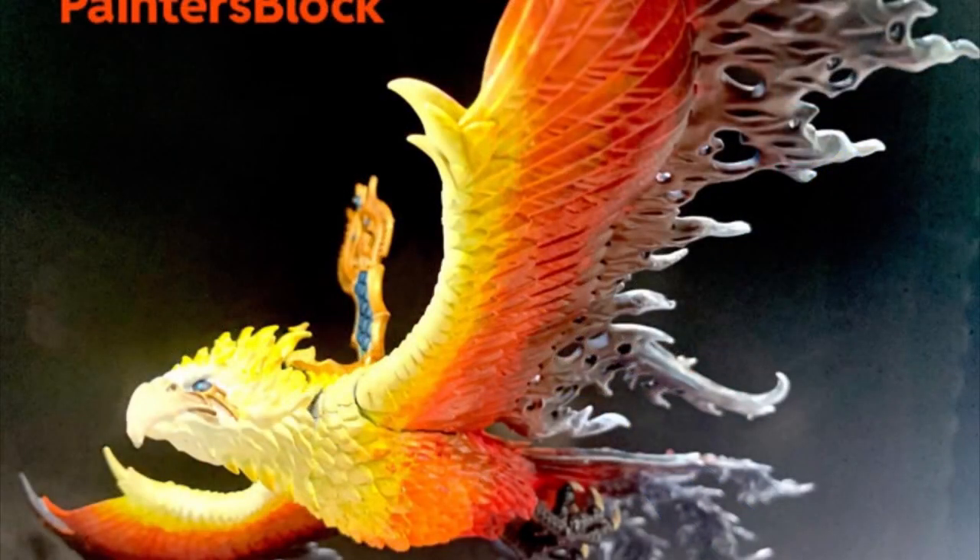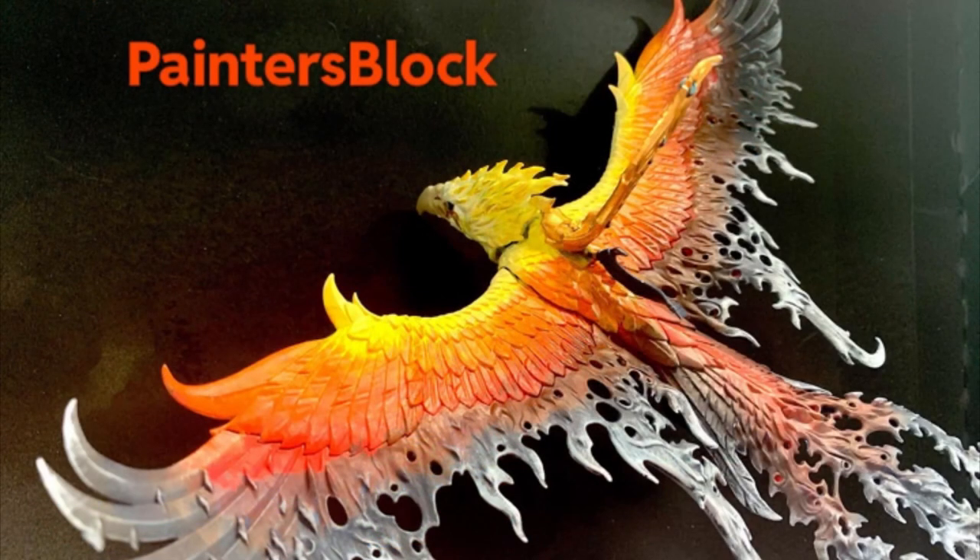Thank you for coming in — here's our finished product: our burning Moltres with billowing smoke effect, using blue to bring in the black and the red and blend it all together. I hope you enjoyed yourself, and if you did, remember to subscribe and follow us. Leave a comment below if you have any questions, and thank you for coming in. Hope we helped you break your Painter's Block.